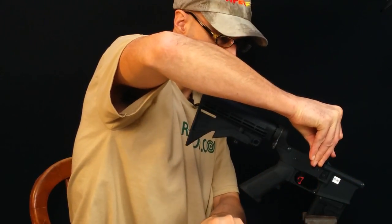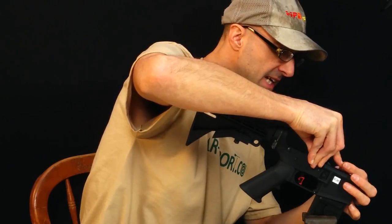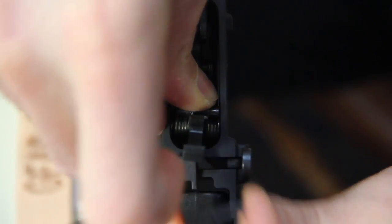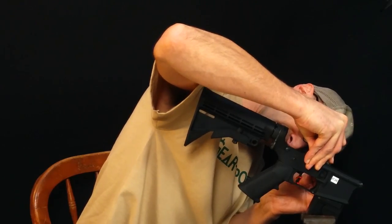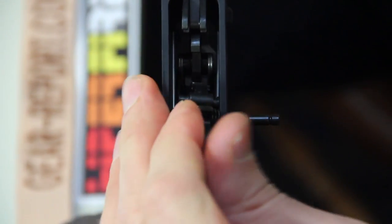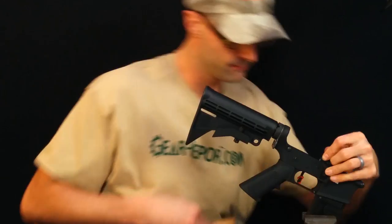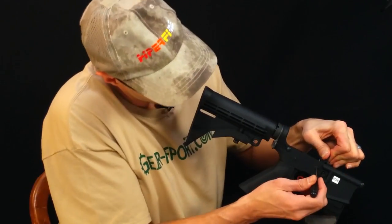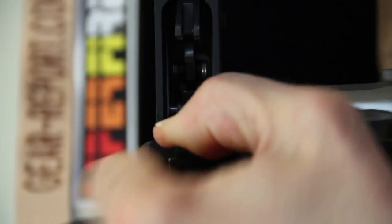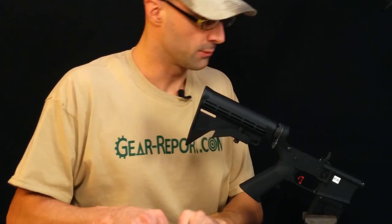Now we'll push this down until the hole lines up, and again we'll put the pin through it. In both cases, the pin is going through with the flat section first, and then the two indentations on the back side, so we don't have to push past both of those indents. I'm looking through the hole to be sure it's actually aligned — there we go, that's got it started. Again, I'm looking through this pinhole to be sure it's lined up.